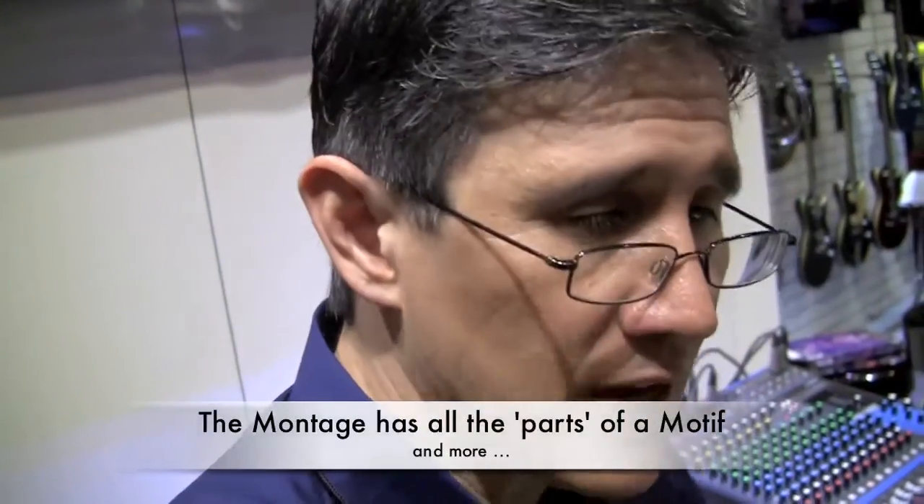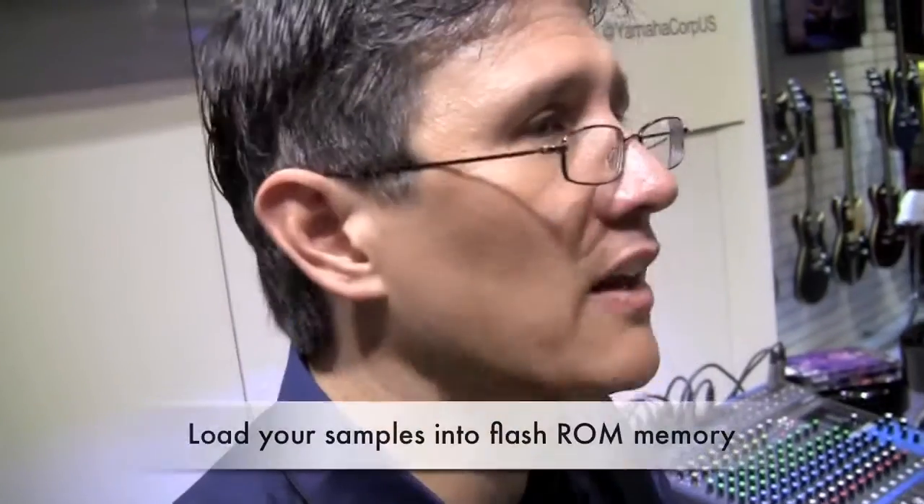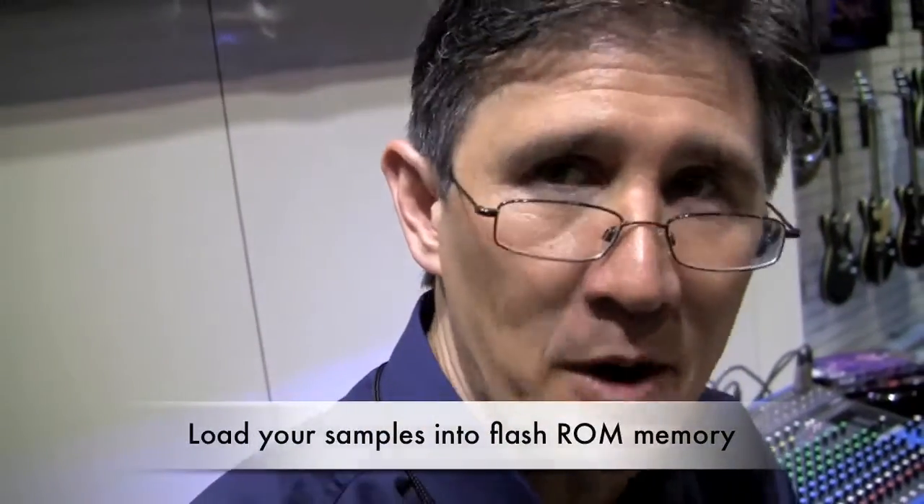Everything that was in a Motif XF, those sounds are in here, and there's much, much more. A lot of the things you used to have to expand a Motif to do, this actually has built in. There's built-in flash memory so you can load in some of your own content.